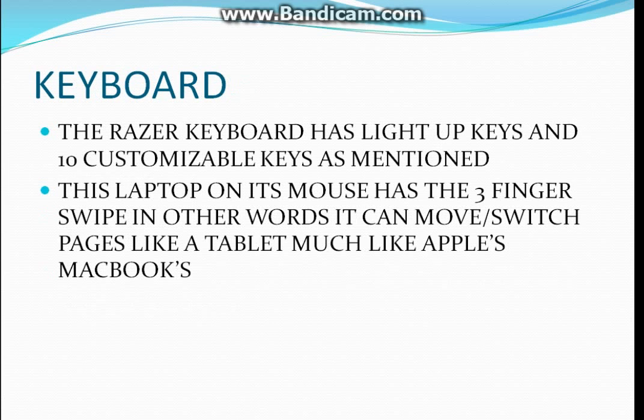The keyboard — as I mentioned before, it has 10 customizable buttons. It also has a light-up keyboard, and on the touchpad it has the three-finger swipe. This basically means you can make it look like a tablet by doing the three-finger swipe and switching pages.